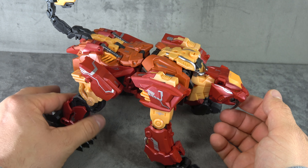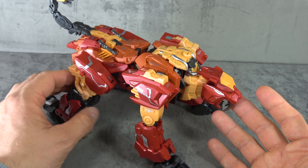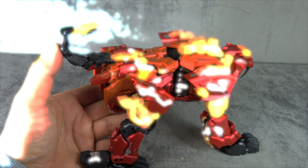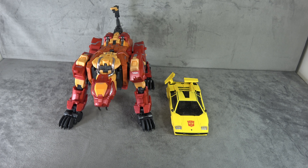If you were going to do three modes of Predacons and they all look this good in alt mode, I think that's a fine alt mode set. It looks pretty good — never as good as next to Tiger Tracks though, that handsome boy.